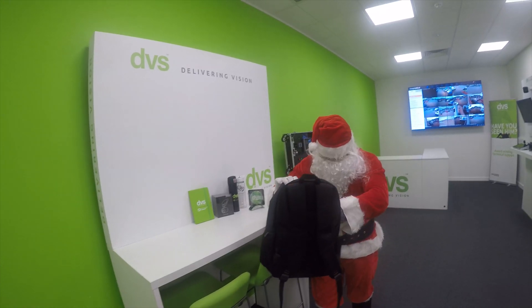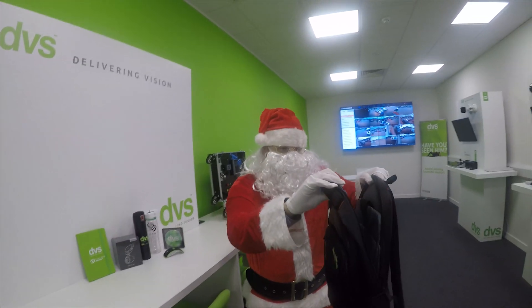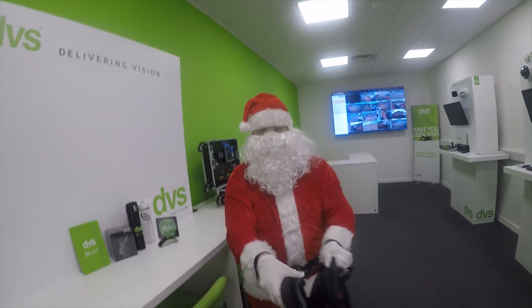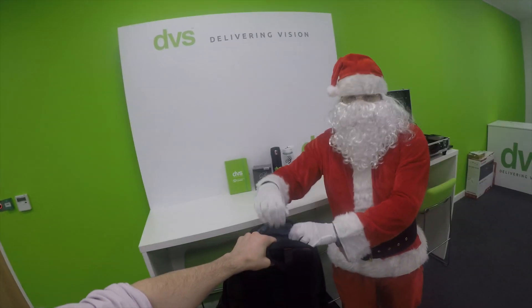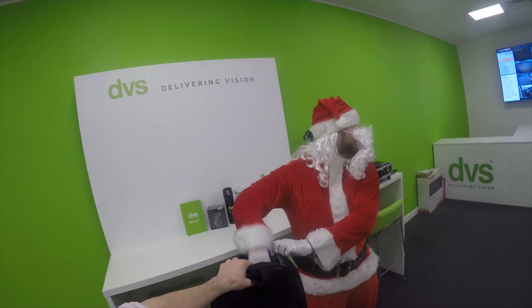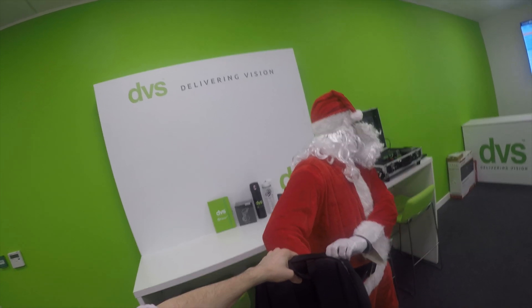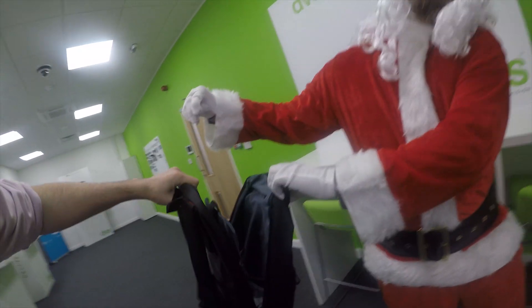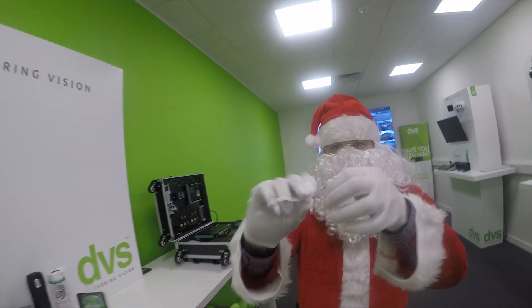Lots and lots of names in there — difficult to see with the beard over your eyes! Normally I go to the barbers but he's very busy this time of year. I'm going to put my hand in, pull one out, turn around, and read it out to the camera. The winner is Tom Forsyth.